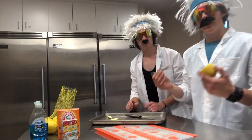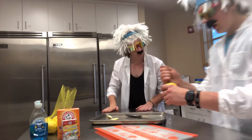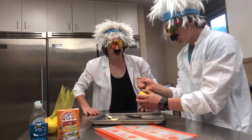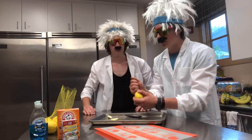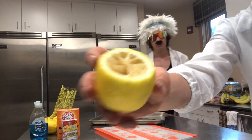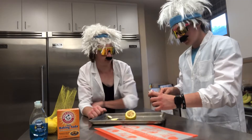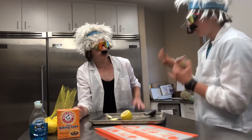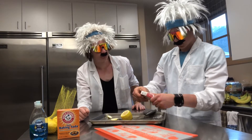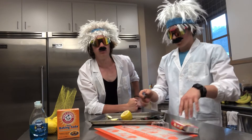Alright, so for this next step we're not going to be getting any of the lemon out per se, but we're going to be making some little holes in it so we can do our next step, which is putting some baking soda in there. Well, technically we're going to be putting some dish soap in first and then the baking soda. Next we're going to put the food coloring in. What color should we do — red, yellow, green, or blue? What color do you want to do? She said green!